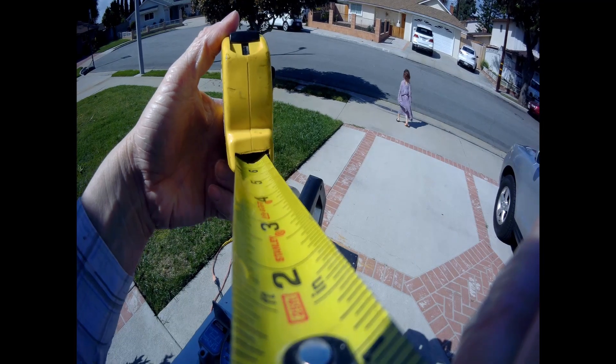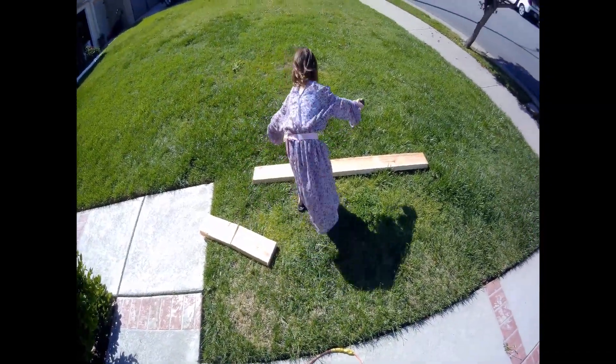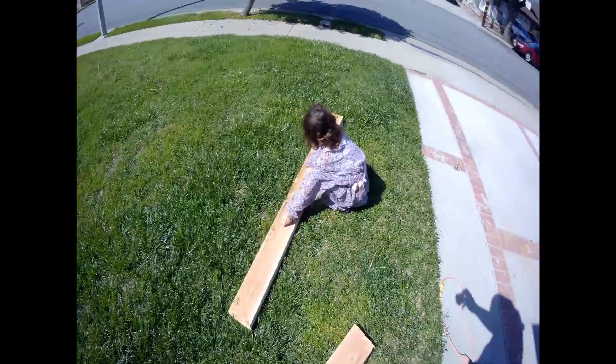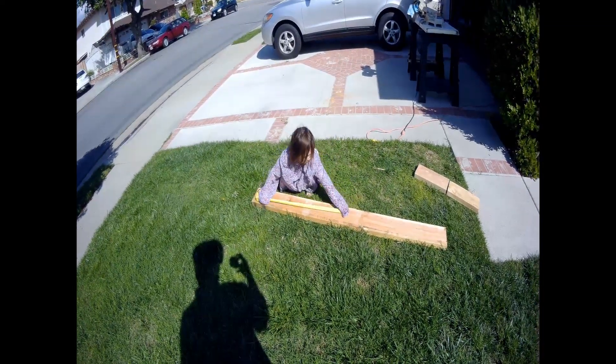We are going to need a tape measure. As my assistant here is demonstrating, we are going to measure out how long our pieces are before we cut.